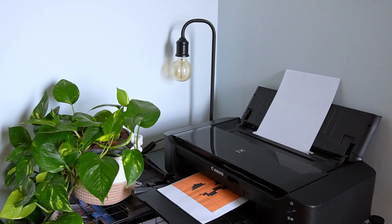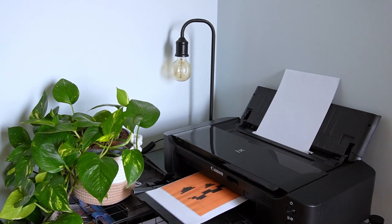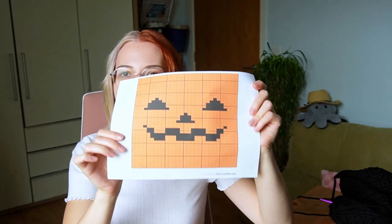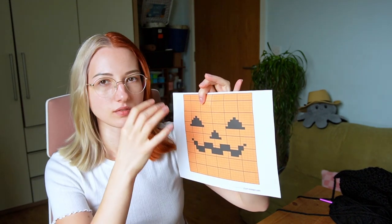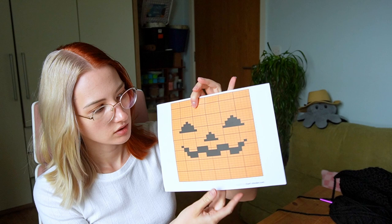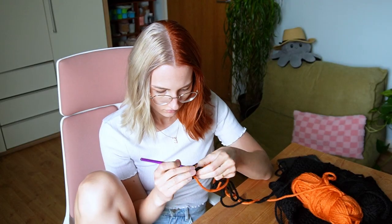Yesterday before I went to bed I scrolled through Pinterest and found pixel pictures — I found one which actually matches the stitches for whatever I crocheted, both horizontally and vertically. But since I want the stitches to go vertically now, the orientation is flipped, so I need to recalculate. Hopefully that should work for the face.